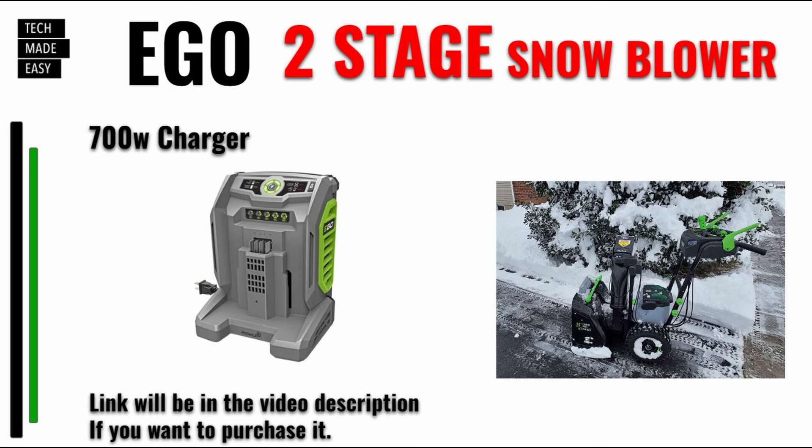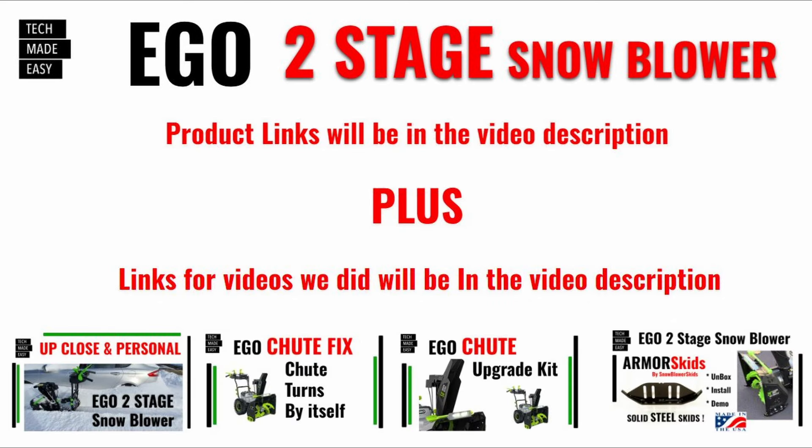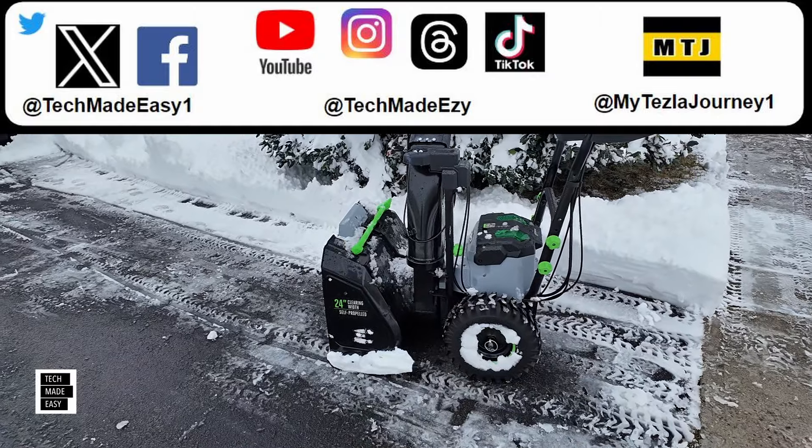As far as the 28-inch model, I don't need it. It's definitely larger and heavier — I checked it out at Lowe's side by side and I'm so glad I didn't get it. That thing is heavy and a lot larger. I'm really glad I stuck with this original 24-inch. Links will be in the description for the videos I mentioned, for the 700-watt chargers, and a few snowblower links.